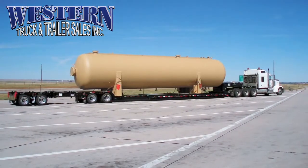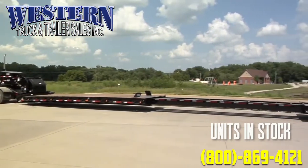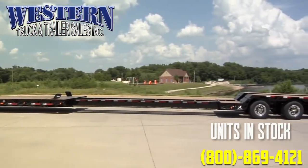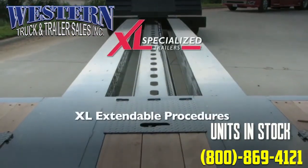XL's extendable trailers feature a patented Xtend-A-TRAC technology, as well as greasable rollers, making them user-friendly and rugged. Follow the upcoming directions to extend and retract an XL extendable deck.